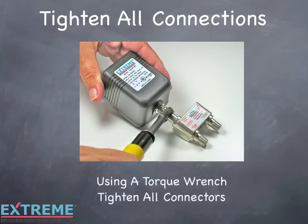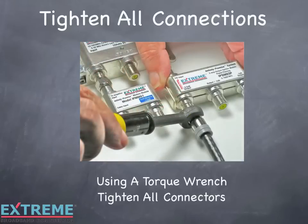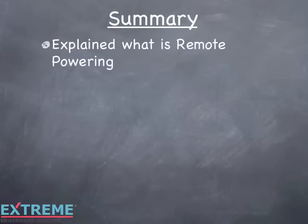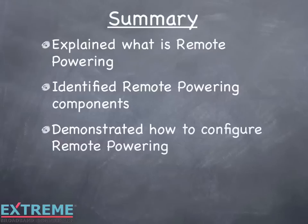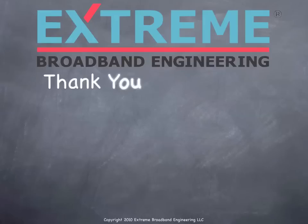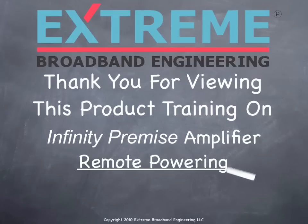Once all cables are installed, use a torque wrench to tighten all connections. Let's review what we've learned in this training on remote powering of the Infinity Premise amplifiers. We explained what is remote powering, identified remote powering components, demonstrated how to configure remote powering, and explained the importance of using a power inserter. Thank you for viewing this product installation training on the Infinity Premise amplifiers. For additional training topics, see our website at www.extreme-broadband.com.